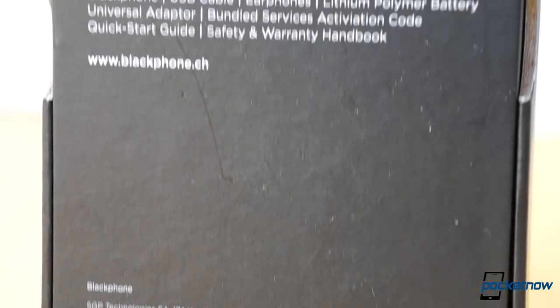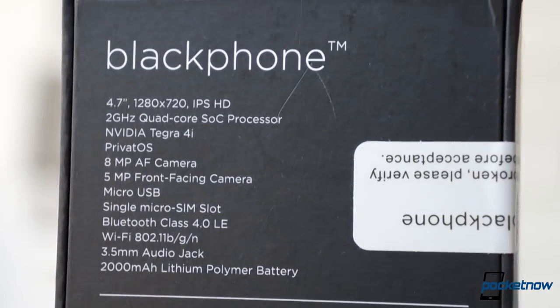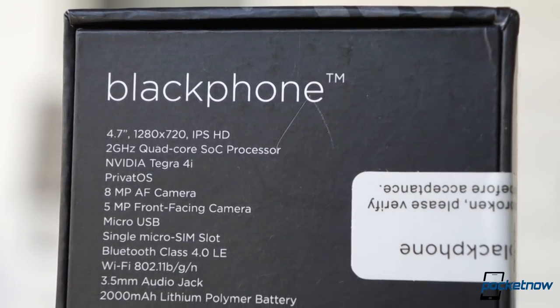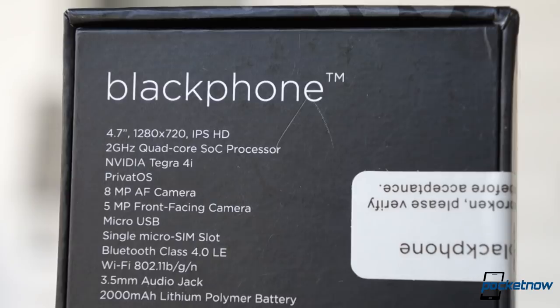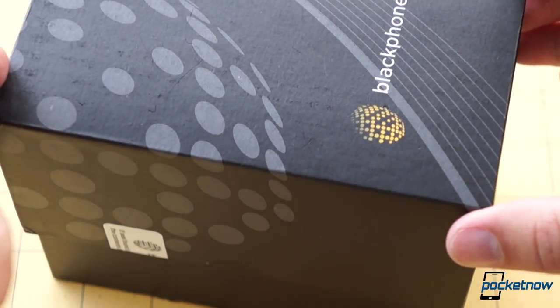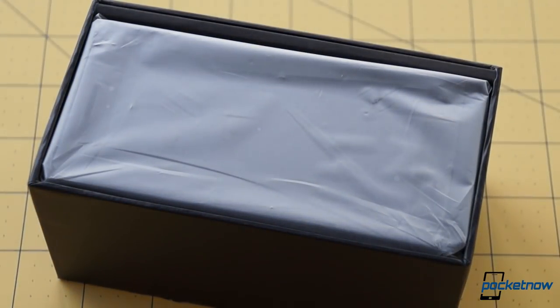If a device calls itself the Blackphone, you can probably assume it's going to come in a black box. No disappointments there, and thankfully it's not the indestructible type. Cutting the security seal gets us a fairly standard unboxing experience, once we get past the cardboard top layer, anyway.